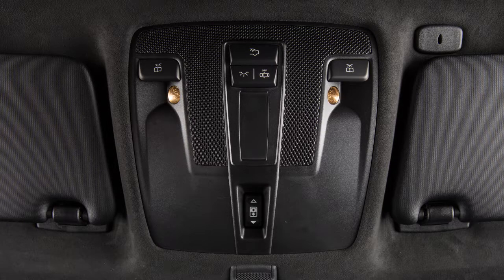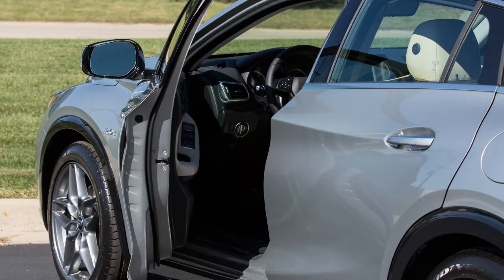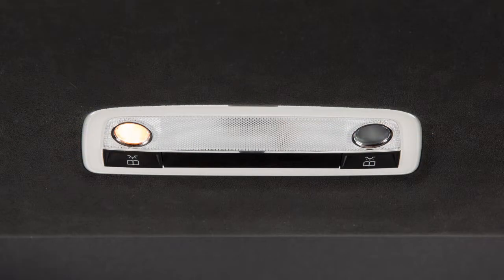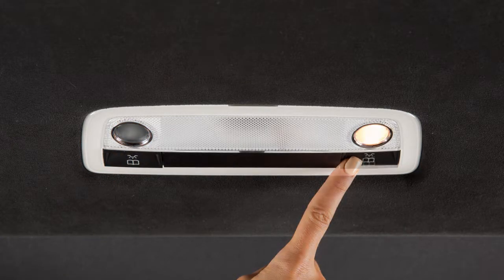The automatic lighting turns on the interior lights when you unlock the vehicle or open a door. The rear reading lights turn on and off by pushing this switch for the left side, or this one for the right side.